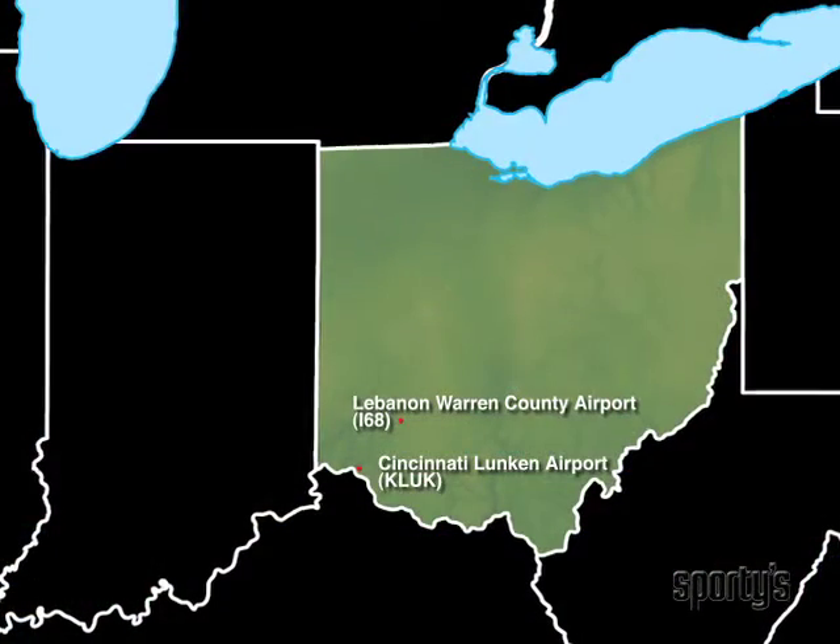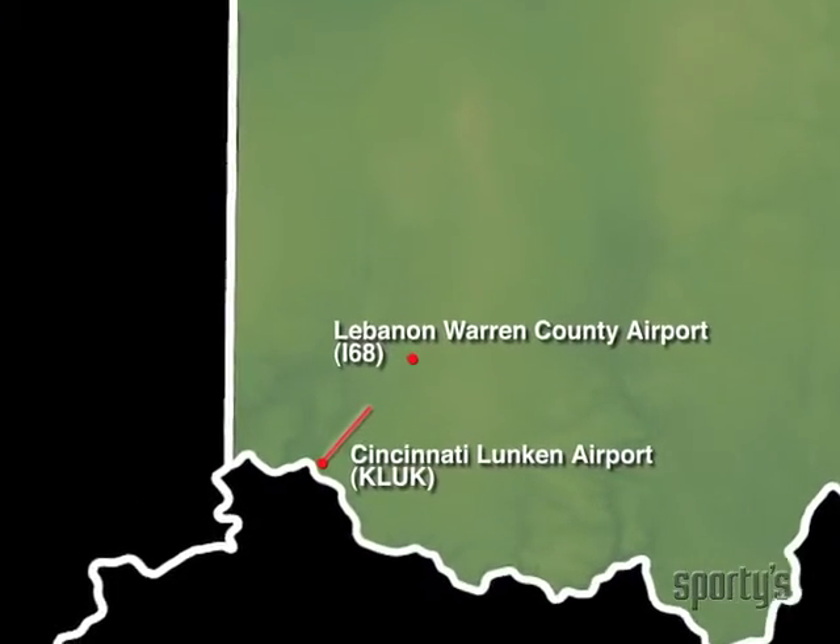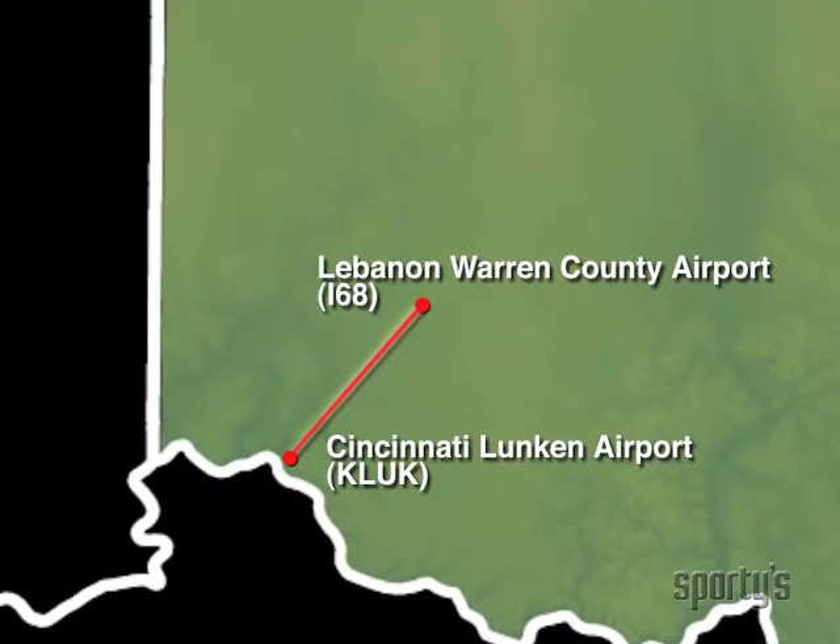To demonstrate, we'll be flying a Cirrus SR-22 from Cincinnati Lunken Airport to the Lebanon-Warren County Airport.